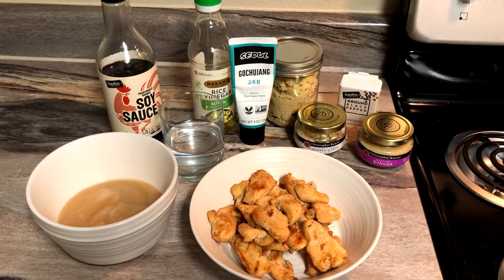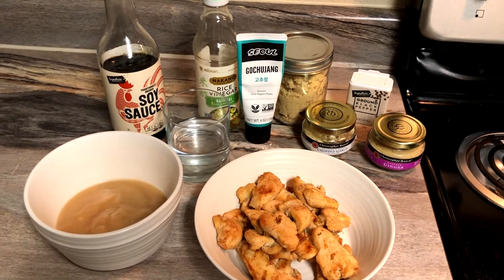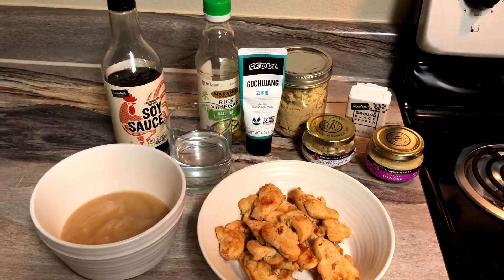The ingredients you will need are soy sauce, vinegar, Korean chili pepper paste, brown sugar, pepper, chopped garlic, chopped ginger, one pear pureed, one chicken breast slice, and also a half a cup of water.